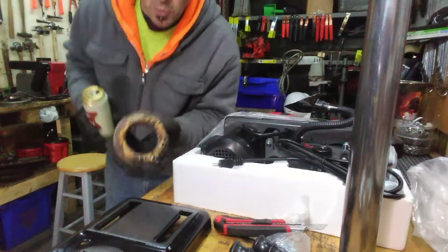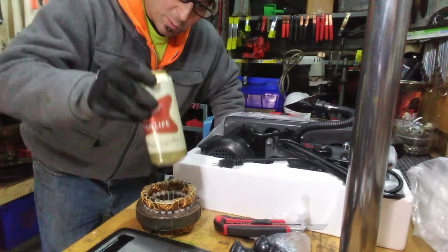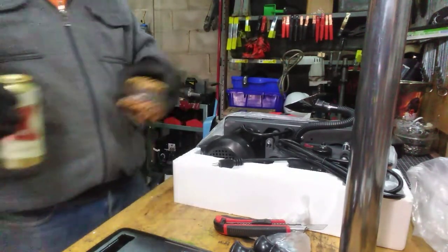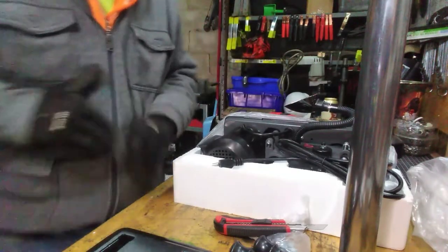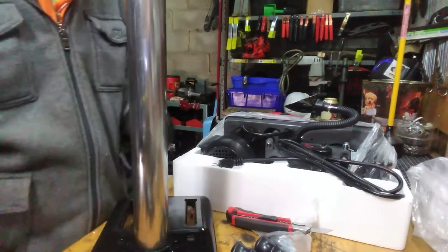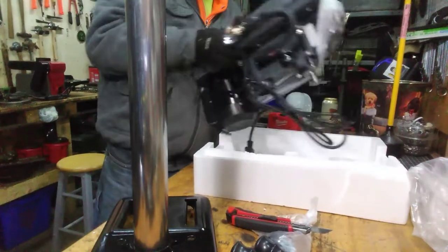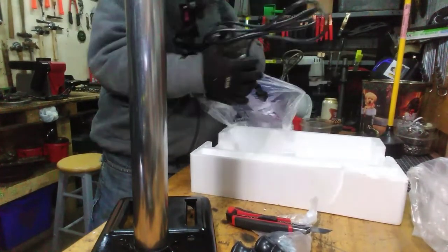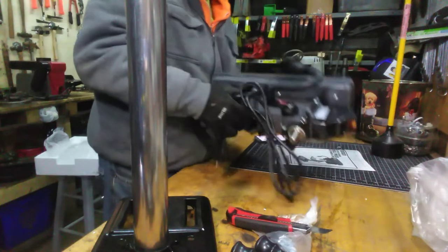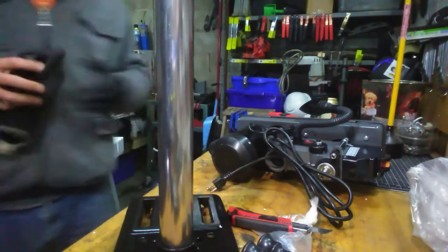You know, y'all can use these starter motors — yeah, that's redneckery. Actually, a long time ago we had a camp up in Sandy Pond, New York. I'm just trying to check everything out to see how it's going to fit together before I start bolting stuff down. I'm not going to go by the directions because I can kind of figure it out — I've watched enough of the setups. We're going to bolt this to the post and go from there.